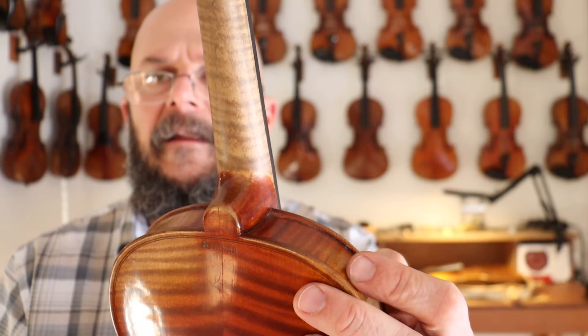All right. Again, the Jacob Stainer. If this isn't the one for you, subscribe to the channel — I'm refinishing violins all the time, so maybe the next one will be. Thanks again for visiting, and be sure to check out the other violins I have.